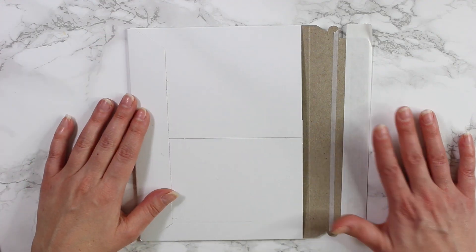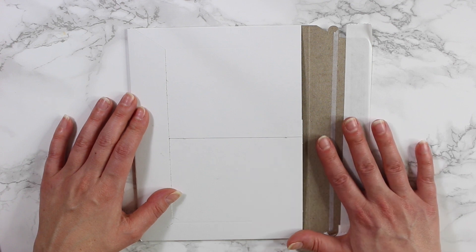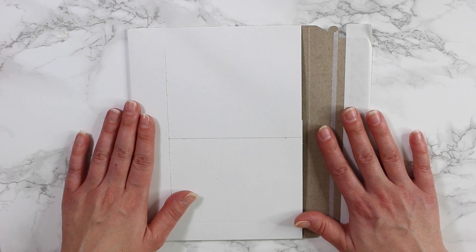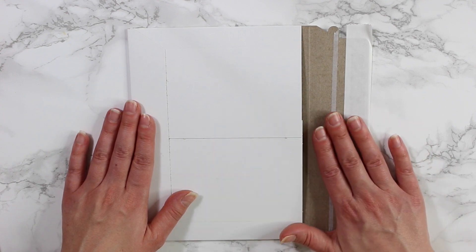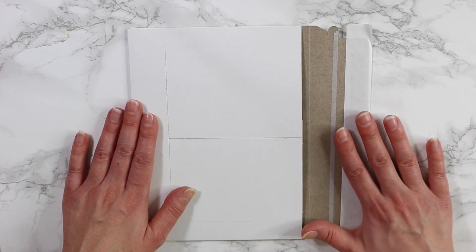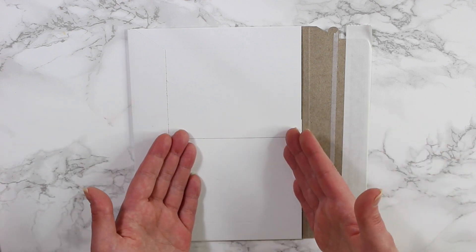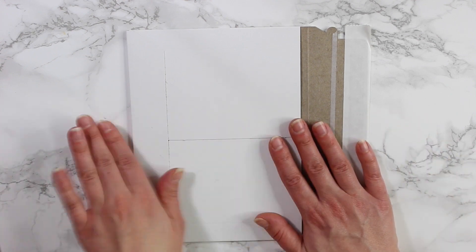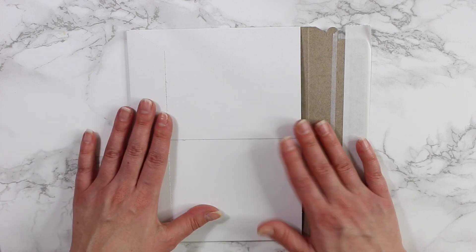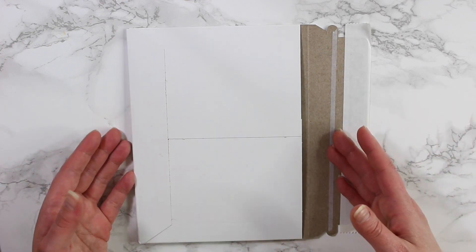Hey guys, welcome back. Today I'm going to be unveiling my February sticker bundle. If you guys are not familiar with this, I do have a sticker subscription. It comes out every month — it's $13.95 for eight sticker sheets. You get a choice of matte removable or glossy for the same exact price. If you haven't gotten your bundle and don't want to see what's in here, now is the time to exit. Let's go ahead and get started.